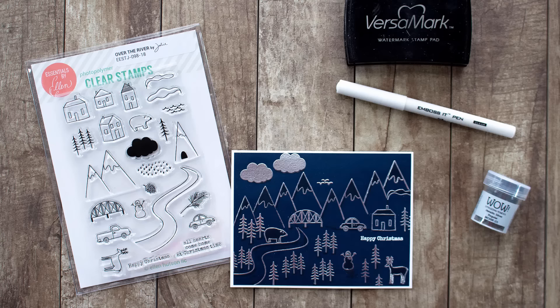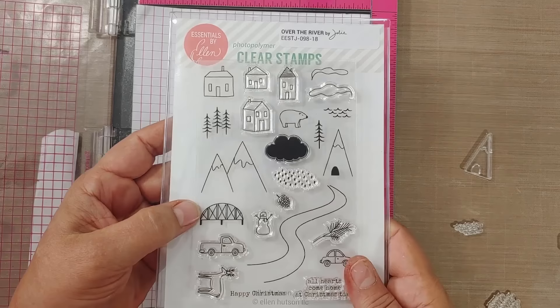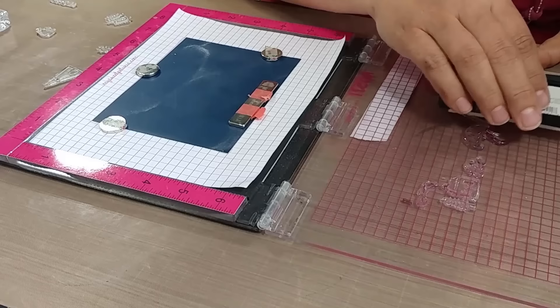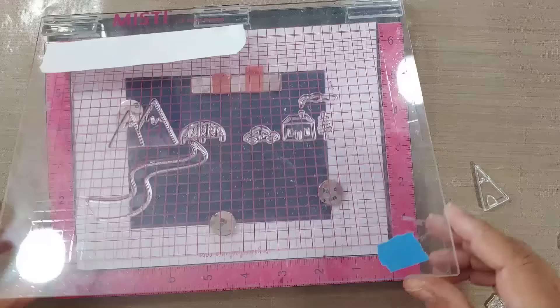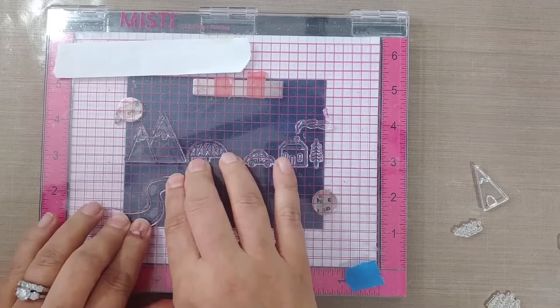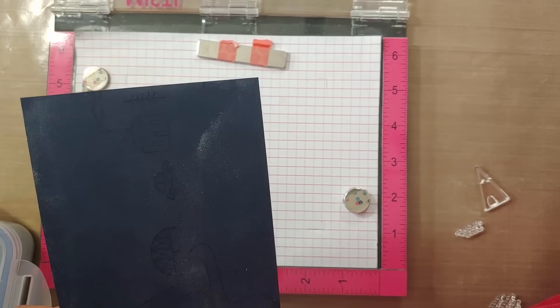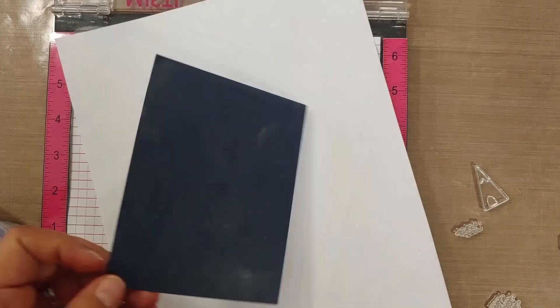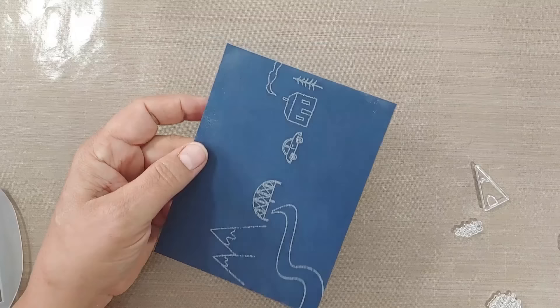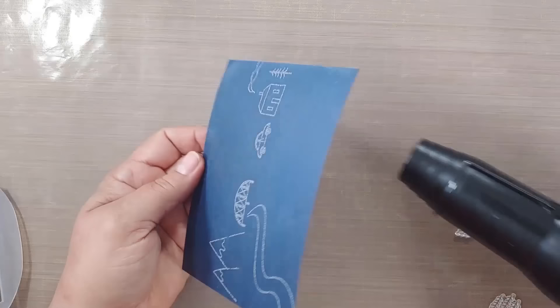Watermark accents — this is one I always forget! I'm using the 'Over the River' set drawn by Julie Ebersole from Ellen Hudson. I love this stamp set! We're using Versamark, which is a watermarking ink used for embossing, and we're going to emboss our entire scene. This took about 45 minutes but I've condensed it. Tip: when heat-setting embossing powder, always start from the back — it helps the powder grab the cardstock and prevents warping.